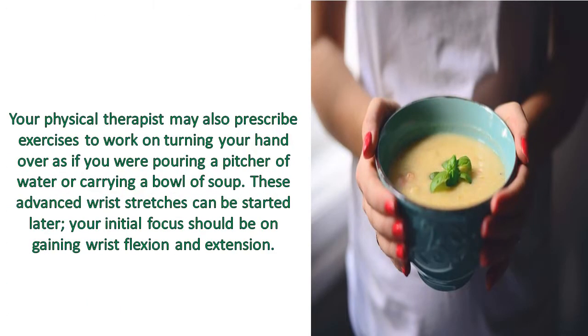Your physical therapist may also prescribe exercises to work on turning your hand over, as if you were pouring a pitcher of water or carrying a bowl of soup. These advanced wrist stretches can be started later — your initial focus should be on gaining wrist flexion and extension.